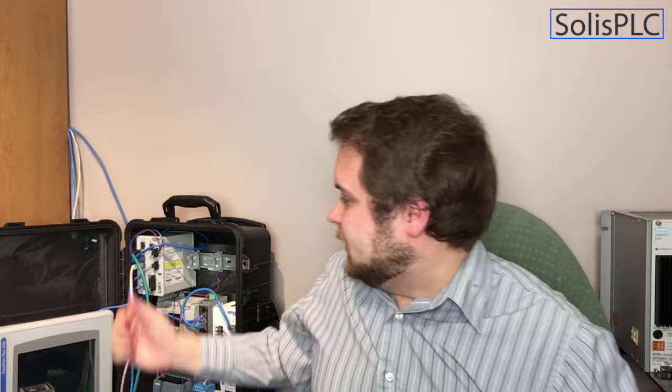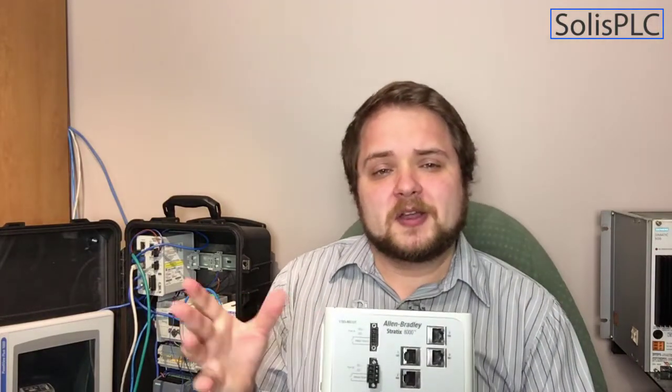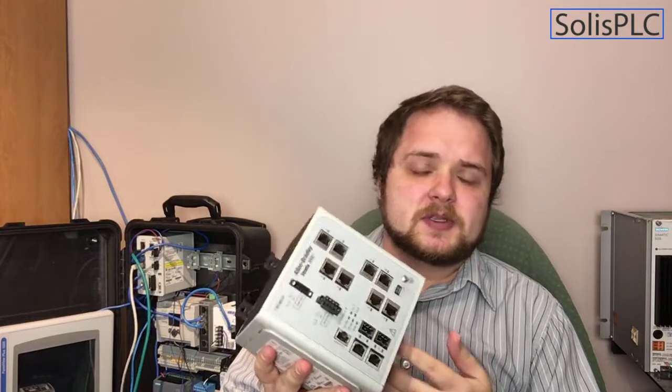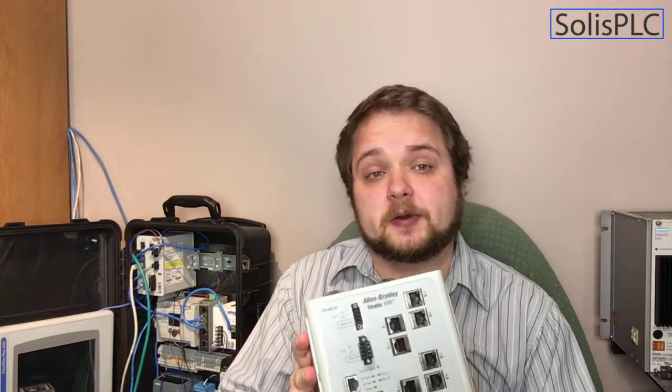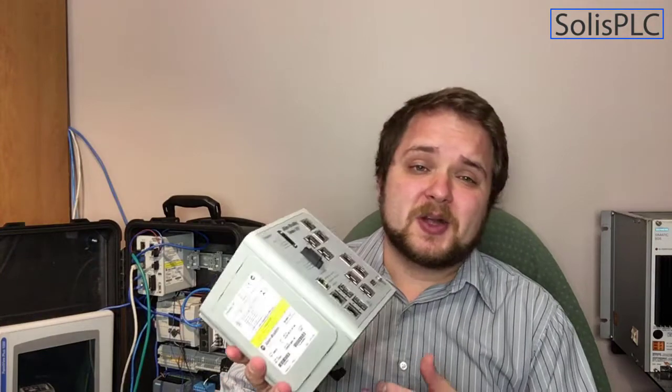Next we have a networking device. You'll see behind me the Stratix 5700 series — I ended up buying a Stratix 8000. To be honest, I don't yet know all the different features. This is the lower-end model, so it doesn't have NAT and I don't believe it does any Layer 3 translations, so there's no routing involved. But I think it can still manage different VLANs. It's much cheaper than the 5700, and depending on some applications you maybe don't need a fully managed switch. I'm going to be exploring the switch and discussing its features as I move forward.